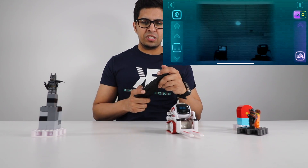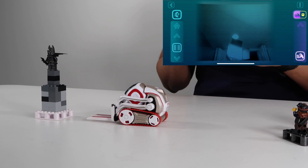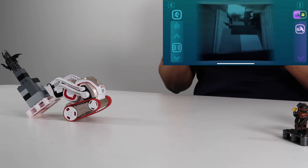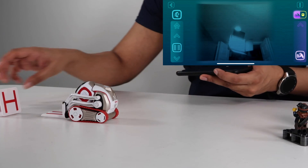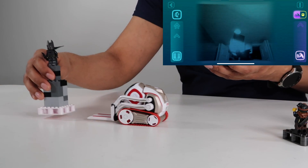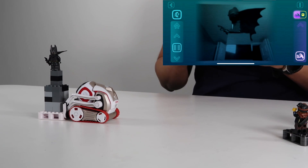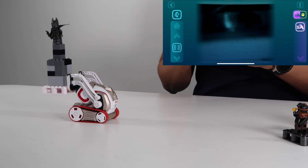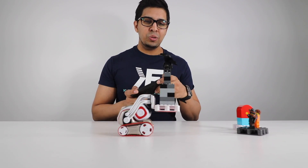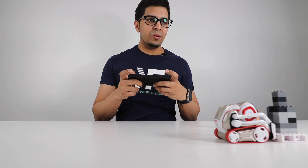Now for our moment of truth — I'm going to see if we can go ahead and pick up this Batman figure, being our heaviest. That was easily lined up — lift it up. No, no, no, too much. Let's try that again. I don't think I got them in all the way, so back up, lower all the way down, and bring it in one more time. I believe in you, Cosmo — let's do this. There you go, he did it! He struggled a little bit, but he did it. We'll go ahead and drop it right over here — and Batman fell.